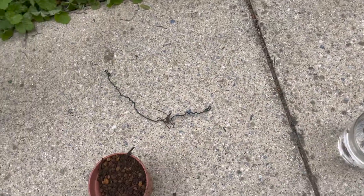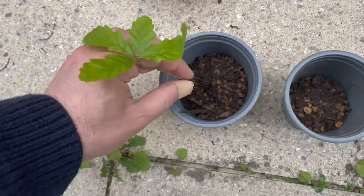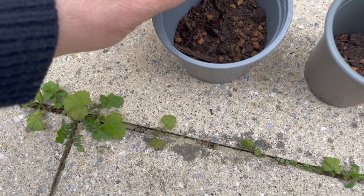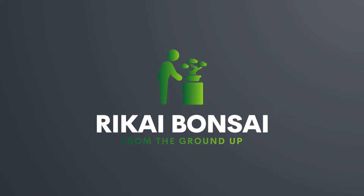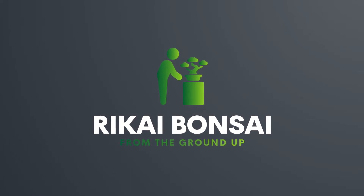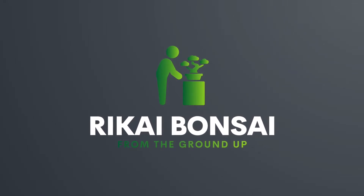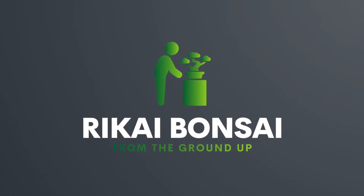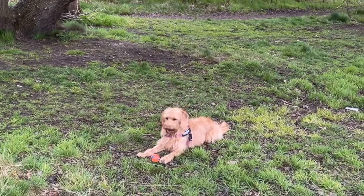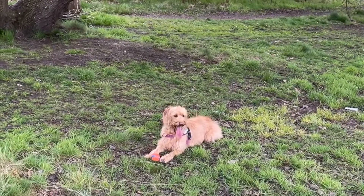Here is where I realize that I need three hands to hold the camera, sustain the tree and pour the soil. Hi, I'm Stefano and welcome to Rikai Bonsai,